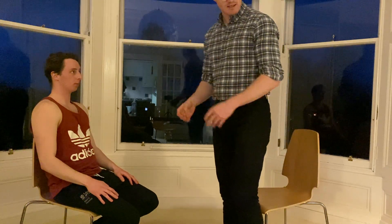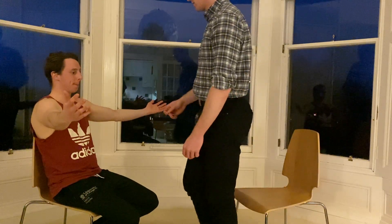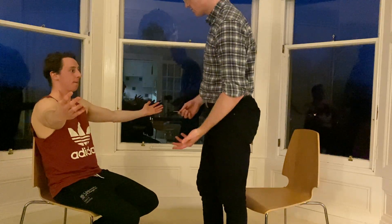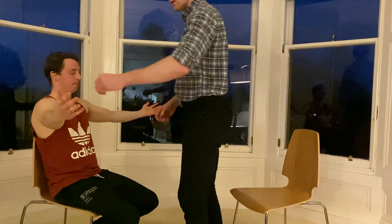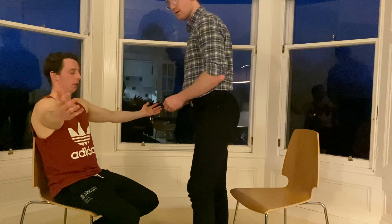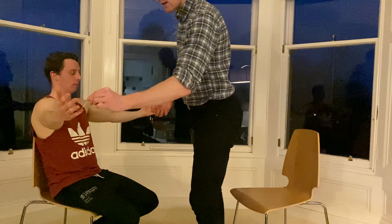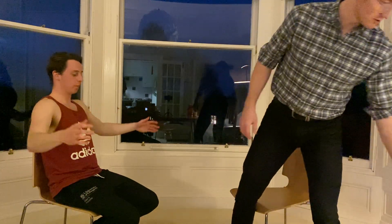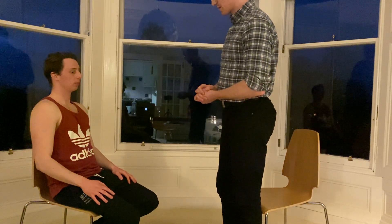Next I'll check for pinprick sensation, which you do using a sharp object in the same dermatomal fashion. I'm going to do it first on your sternum with your eyes open so you know what it feels like. Can you feel that? Now with your eyes closed, I will check at C5 — is that the same on both sides? Then C6 on the thumbs, C7, C8, and finally T1 — is that the same on both sides? I would offer to do the same thing in the same pattern using a tuning fork to check for vibration sense.